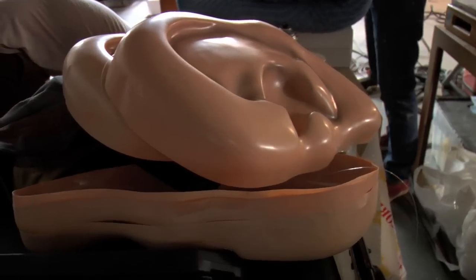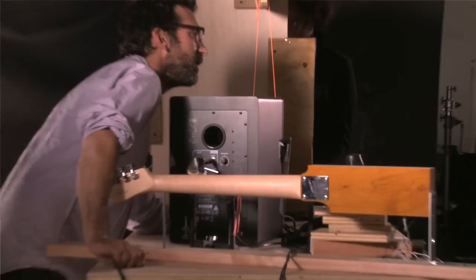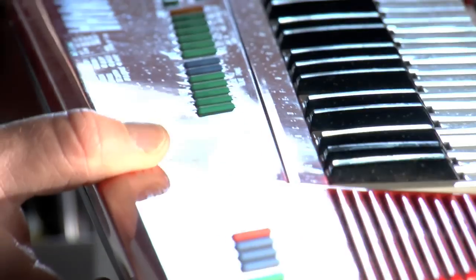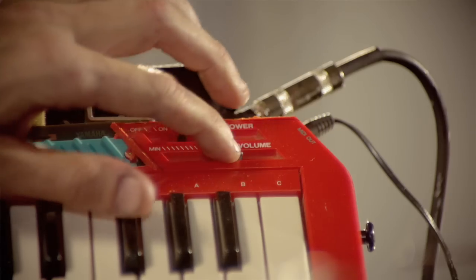We played around with a lot of things to set it off. Just technically, what could you hit quickly to make a blast. And then along came the keytar, and everything changed from there on.